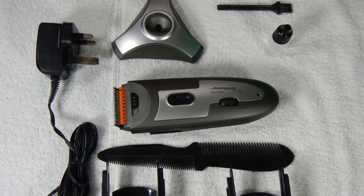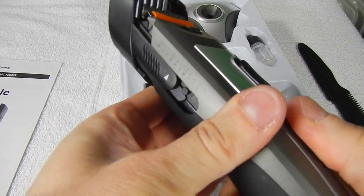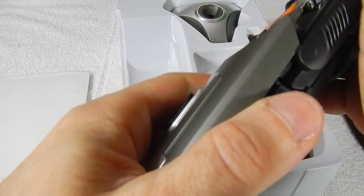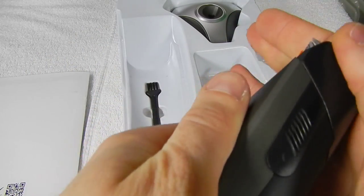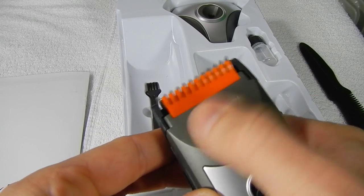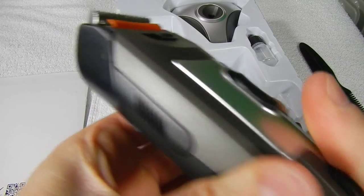In the box we are going to get the trimmer itself with two combs, of which one can be adjusted by turning the wheel on the main unit. This is the main beard cutting guide with 10 settings. The other comb, precision stubble guide, has 5 manual settings. The main unit has an orange blade guard that can be engaged or disengaged by the slide switch on the main unit.